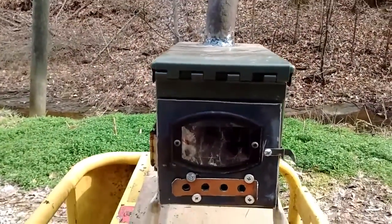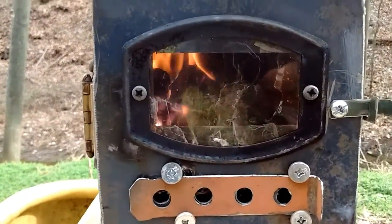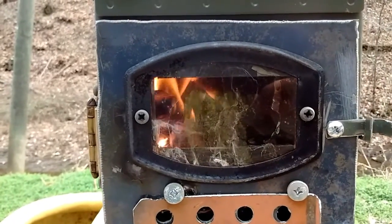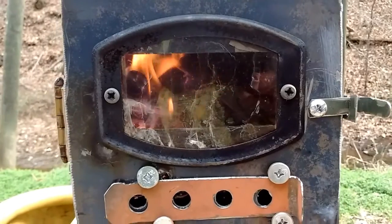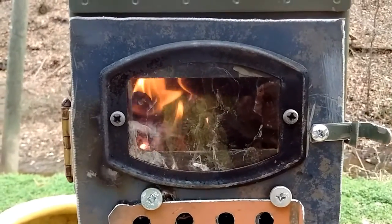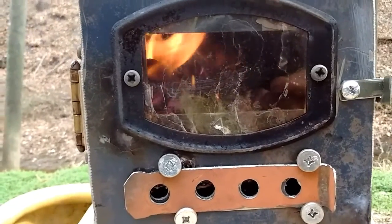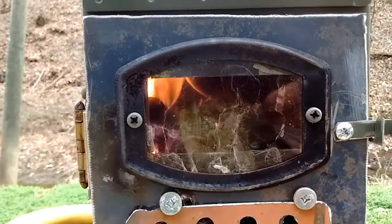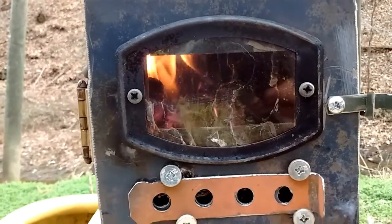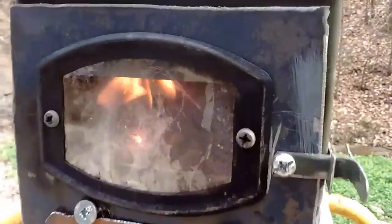The window is actually out of a kerosene heater — it was the little window that comes on the side of the little round kerosene heaters. It's not glass; it's some other material, almost like a plastic. I'll have to look up what it is, but I know it will withstand the heat because it was on a heater, so it should work fine.